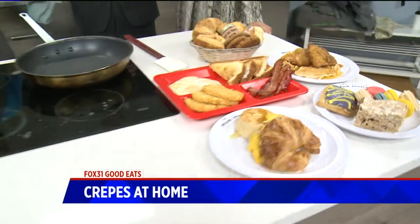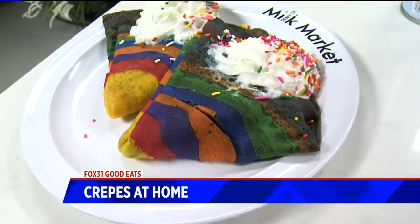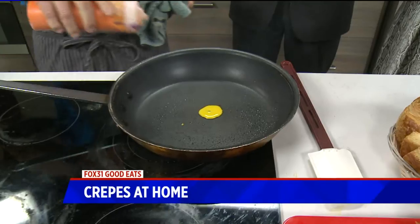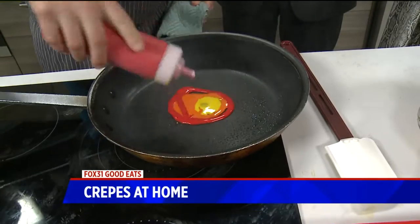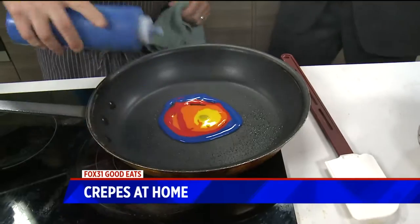You made it sound like it's super easy, but crepes are not that easy — they're very delicate. We appreciate your transparency. They're easier when you have a crepe maker. Does that make a difference, having that special crepe heating pan? Makes it a lot easier. And the crepe rake is much easier too.